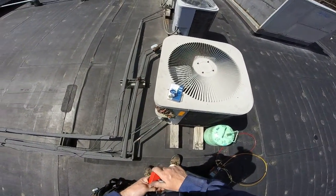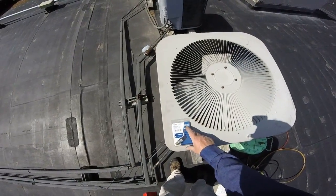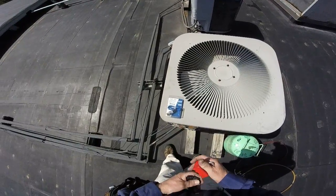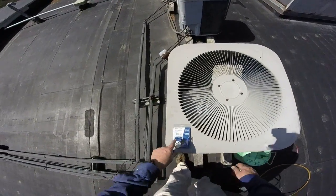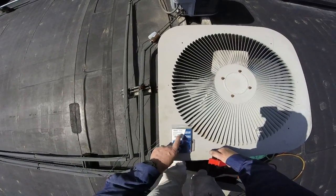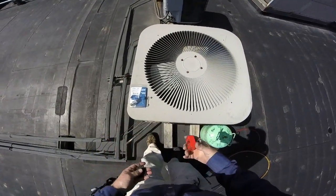We're back here with a fan cycle switch — this one's 225 and 150. You'd rather see something like 180 and 240, but this is all I had. It'll work.